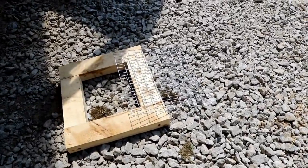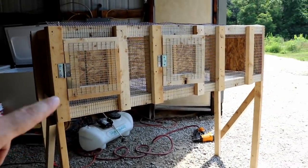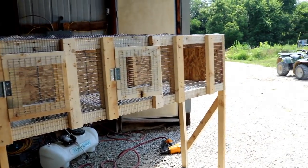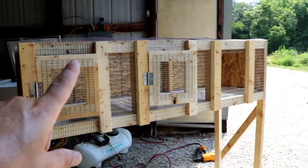I also ran out of hinges and don't have any latches, so I need to go run and grab some hardware. Once I get back, I'll get that last door mounted, get all the latches on, and then go ahead and get the roof on.